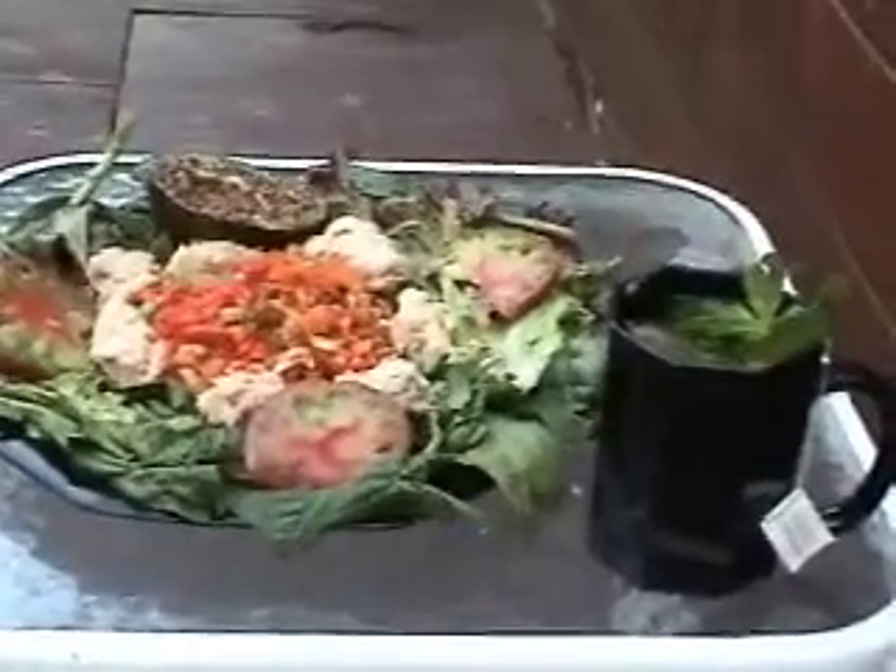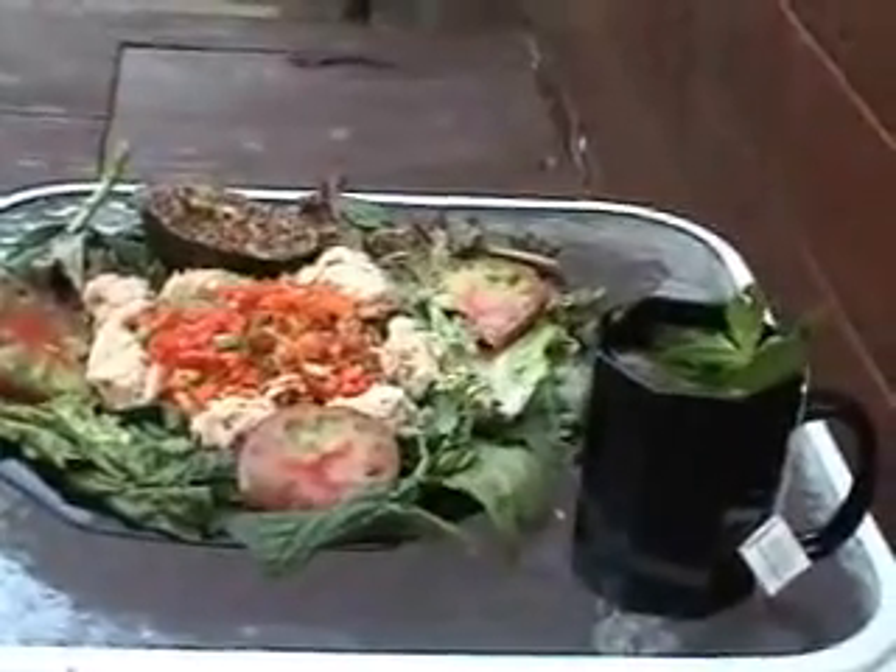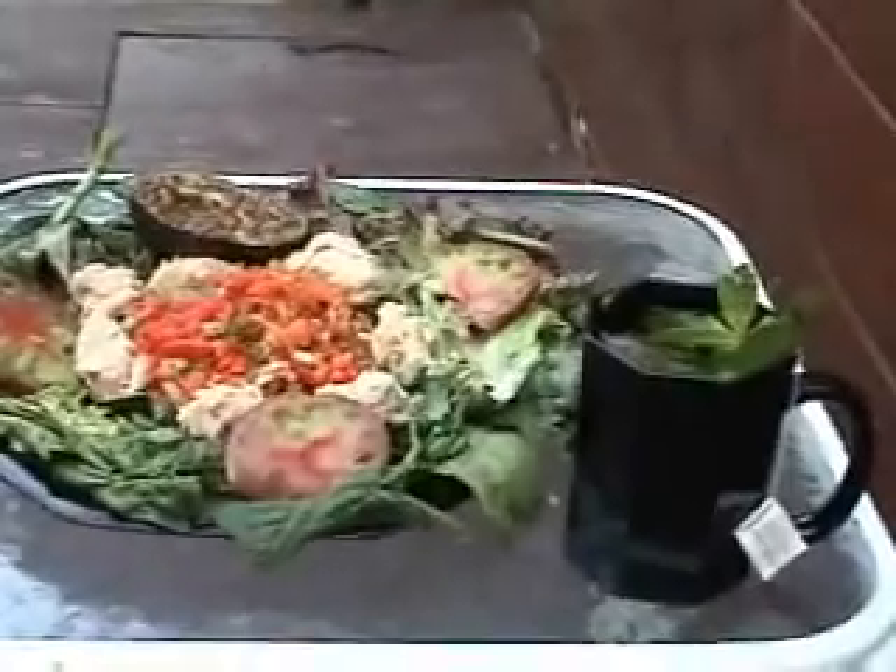Add a cup of green tea with mint — that will block 92% of the mercury from the tuna and also aid in fat burning. Enjoy.